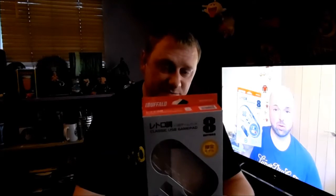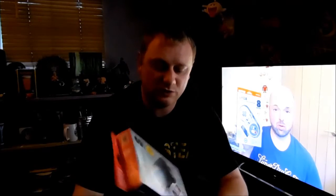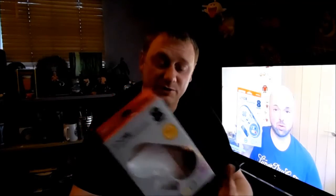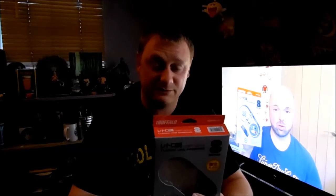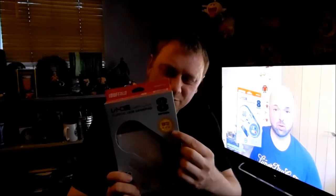It's an iBuffalo Classic USB Gamepad styled on the Super Nintendo slash Super Famicom. It's very similar in form factor, almost identical in fact. Very well presented, obviously all in Japanese, but it's plug and play — no software to load. It's got instructions in there but they're all in Japanese and I can't read Japanese.